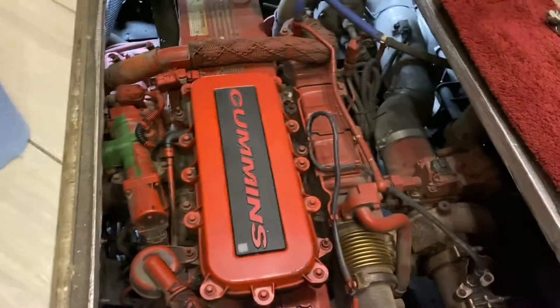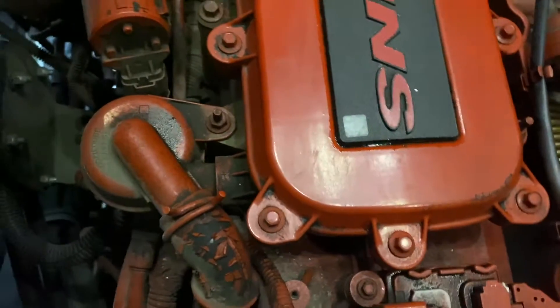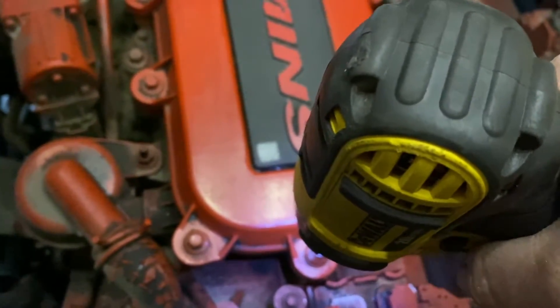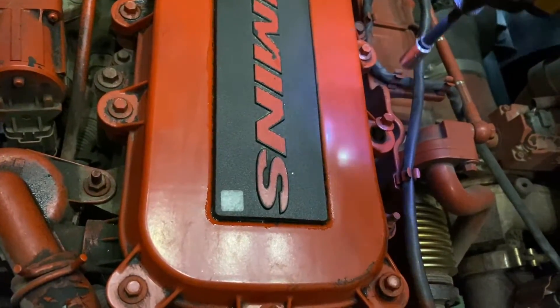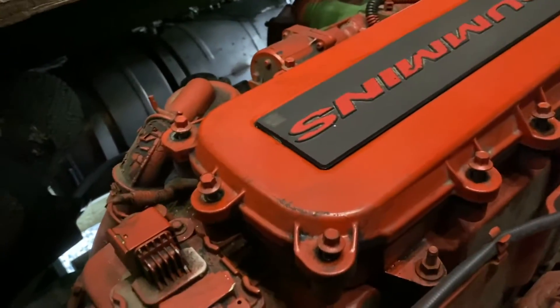It cleaned up pretty well. I'm going to go ahead and take my five-sixteenths with my screw gun and get all these bolts loose. Let me get all these loose and I'll be back with you. Take this off and see what we got.